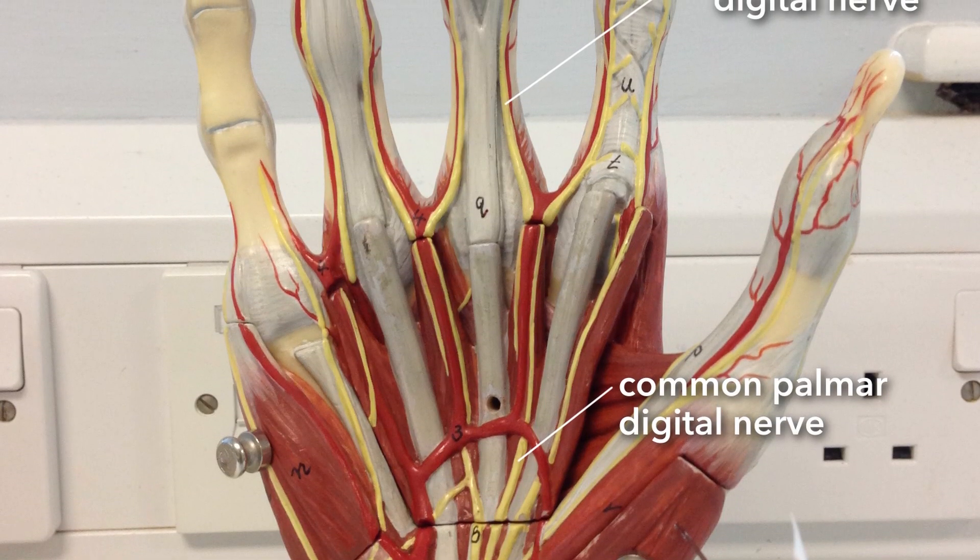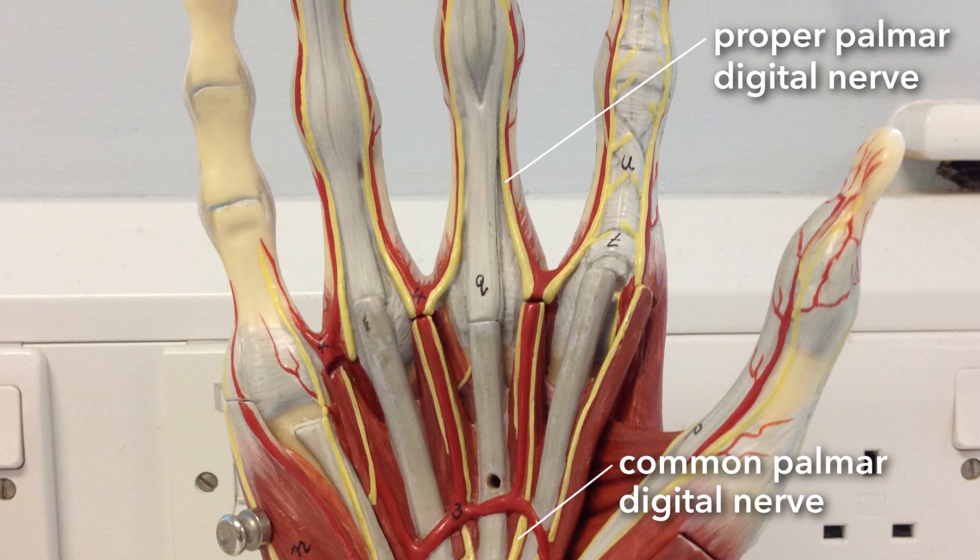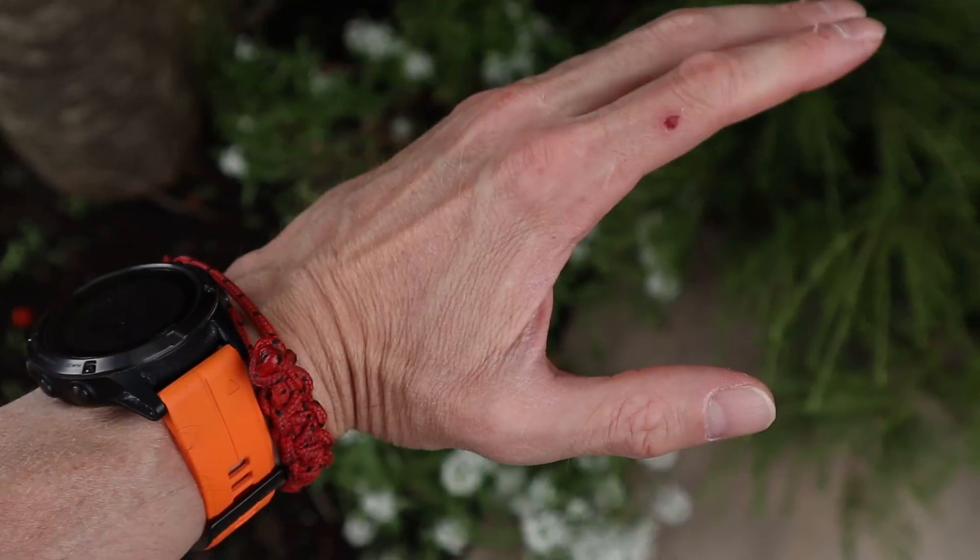The nerve branches running up the fingers from the lateral and medial branches of the median nerve are also called common palmar digital nerves and proper palmar digital nerves. A common palmar digital nerve runs up toward the finger and then divides into two proper palmar digital nerves, which run up either side of the finger. 'Common' means it is going to divide; 'proper palmar digital nerve' means it has already divided into the individual branch running along the side of the finger.